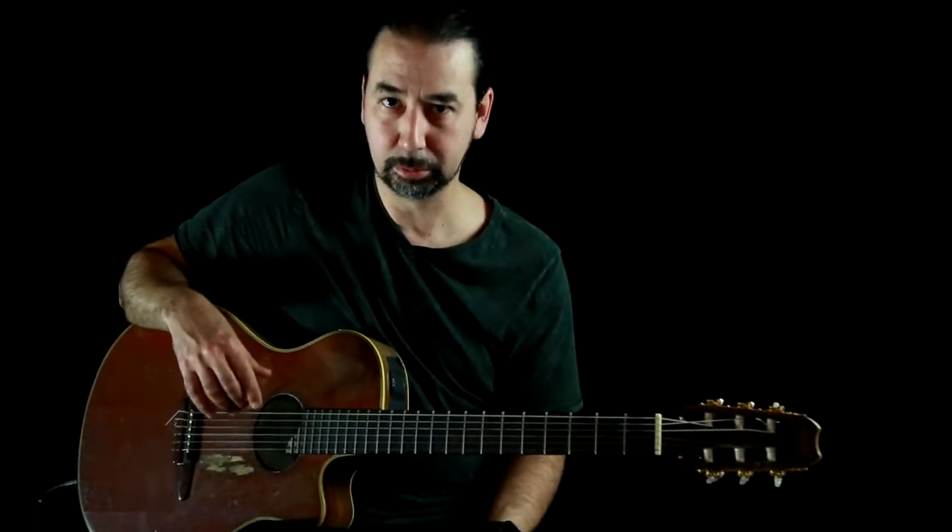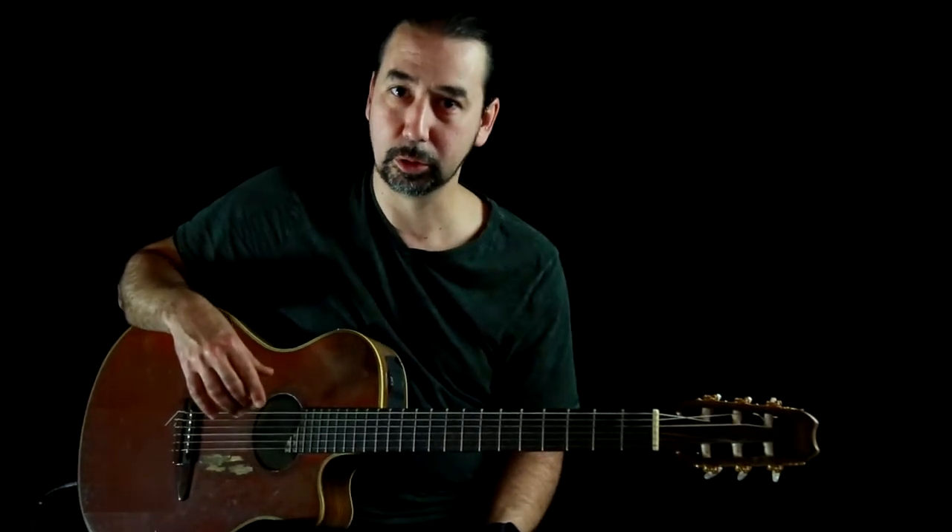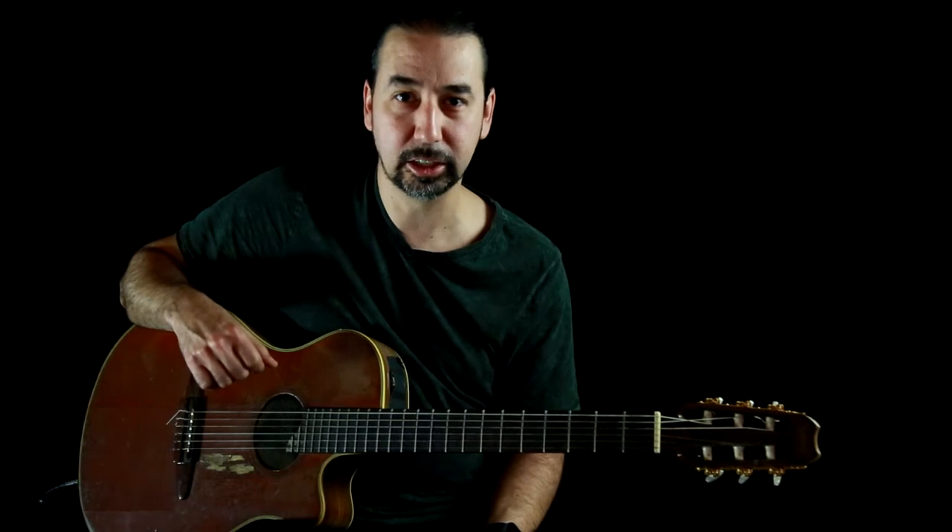So this is just a real short, simple lick I just wanted to show you guys. I hope you dig it — like, share, subscribe, do all that fun stuff, and I hope to see you next time.